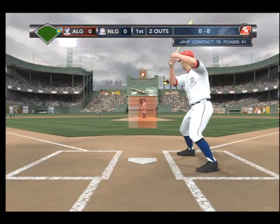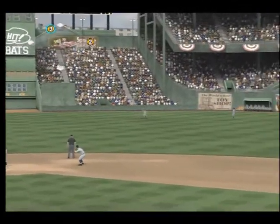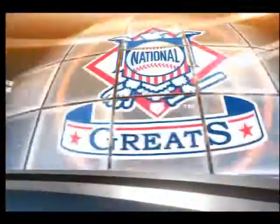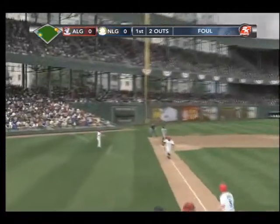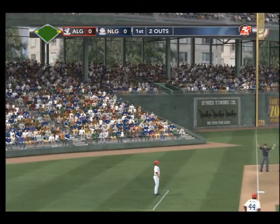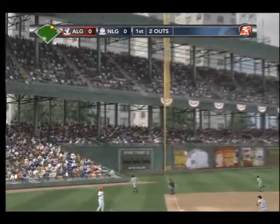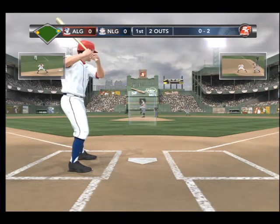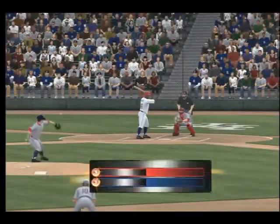And Eddie Matthews up — swung on, hit in the air to right center field, and it's in there for a base hit. Runner around second, he's heading to third. That's textbook base running right there — as he's approaching second base, he picks up the third base coach, gets the sign to keep on coming. Now they've got runners at the corners. And Johnny Bench up — a swing, lined to left center, and that's the third out. No runs, a couple of hits, two left on. First inning is over.